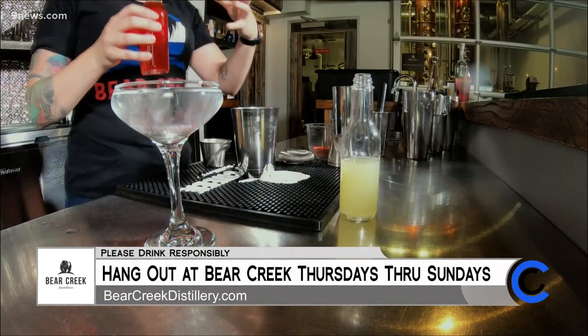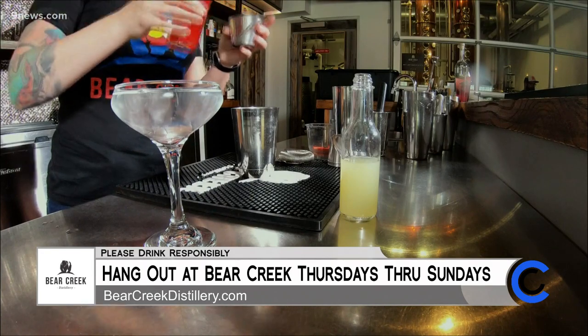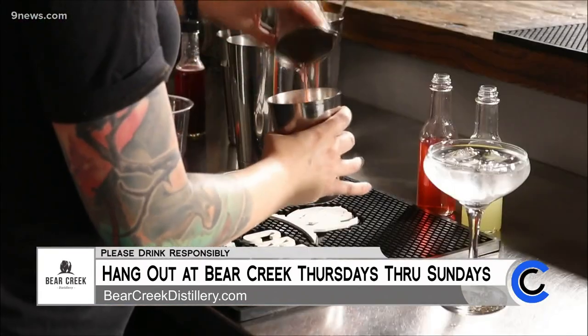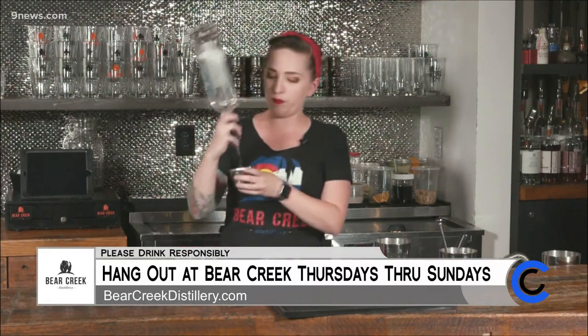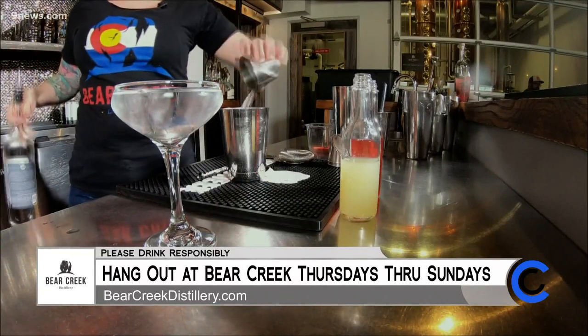We put that into our shaker and I have some strawberry simple syrup. Making fruit simple syrups is super easy — check out our other video for how to make that. We just have a strawberry simple syrup that we've made, and we'll do one ounce of that. And then just two ounces of silver rum into our shaker.